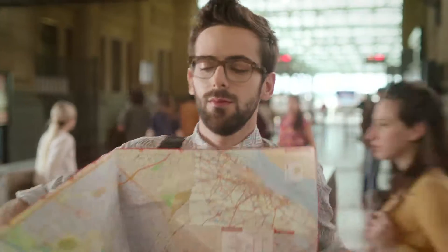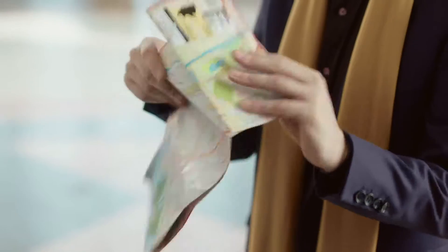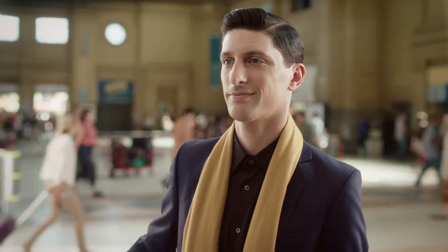Voila! However, he is not just a pretty hairstyle. He can also refold any map with finesse and no sticky fingers. Hair-tastic.